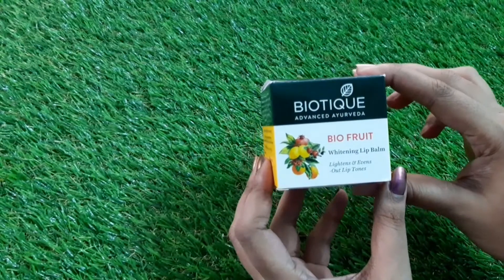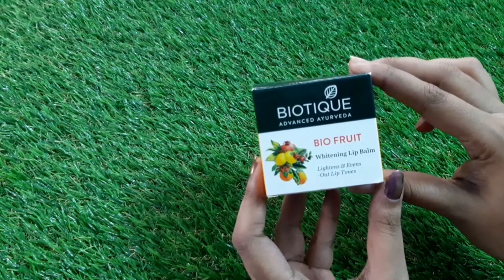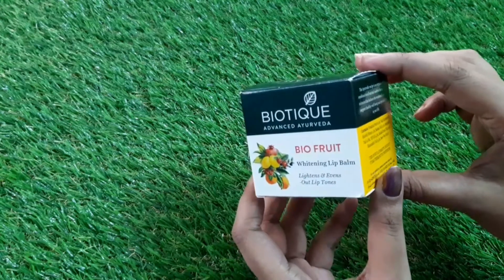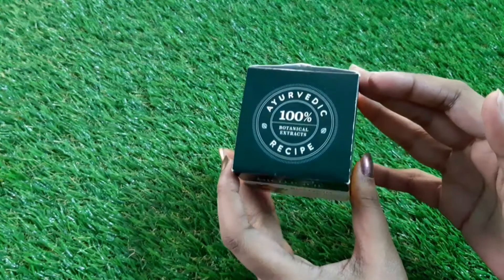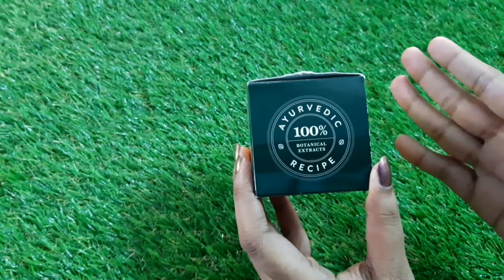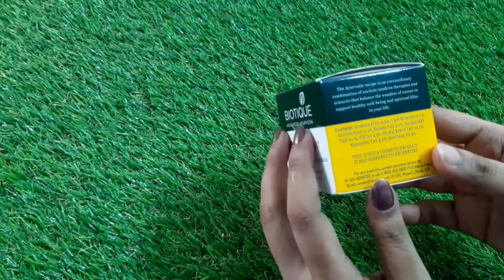This is the Biotique Advanced Ayurveda Bio Fruit Whitening Lip Balm. It claims to lighten and even out lip tones. The product claims it has a 100% ayurvedic recipe and is prepared with 100% botanical extracts. The full ingredients list is mentioned on the packaging.